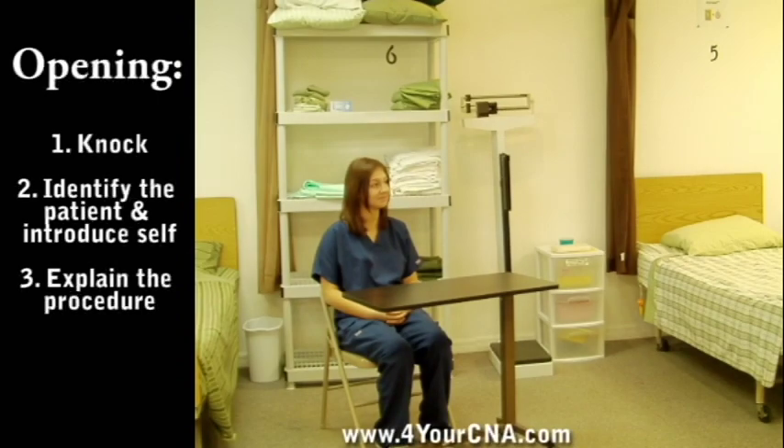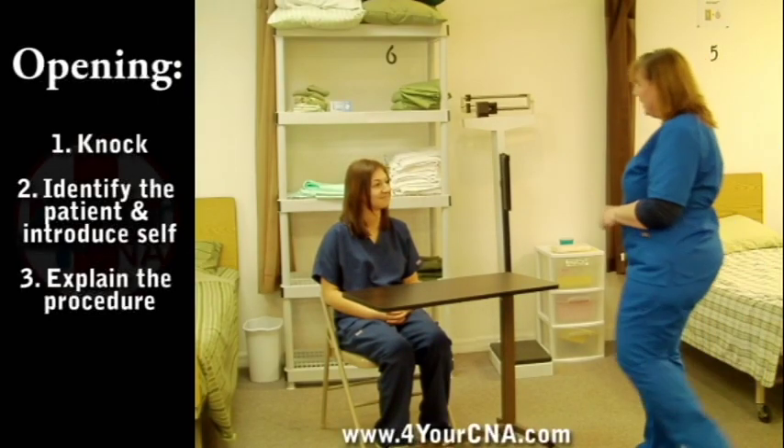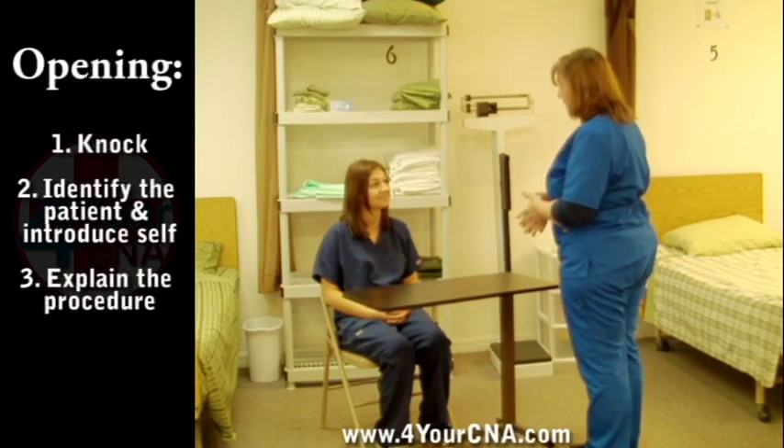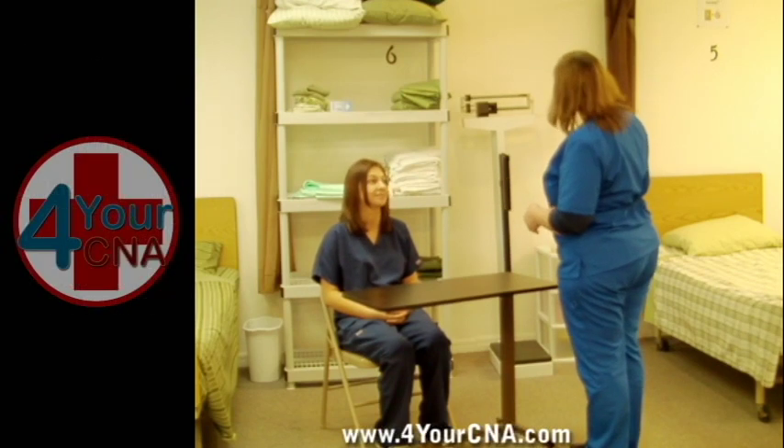This skill will start with the opening. Knock and identify the patient, introduce yourself by name and title, describe what you will be doing, and obtain permission.